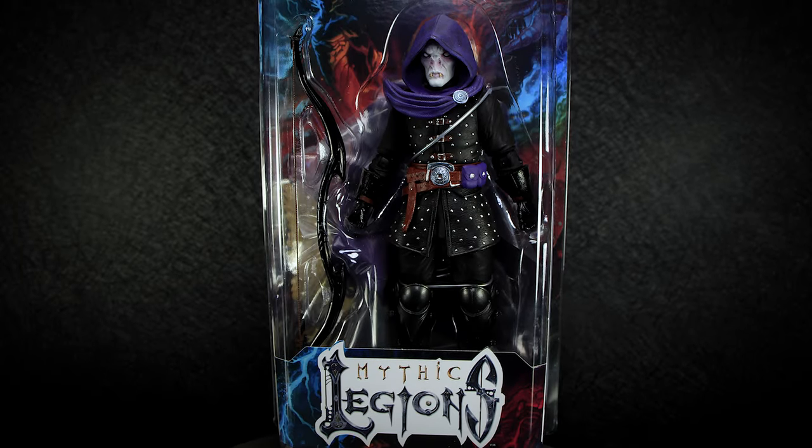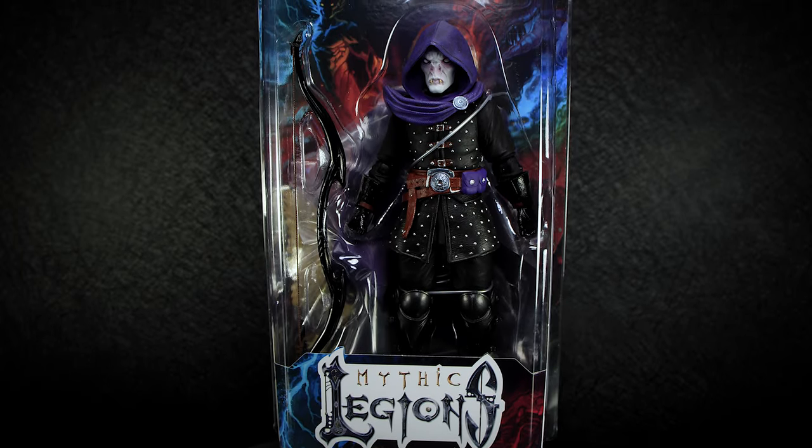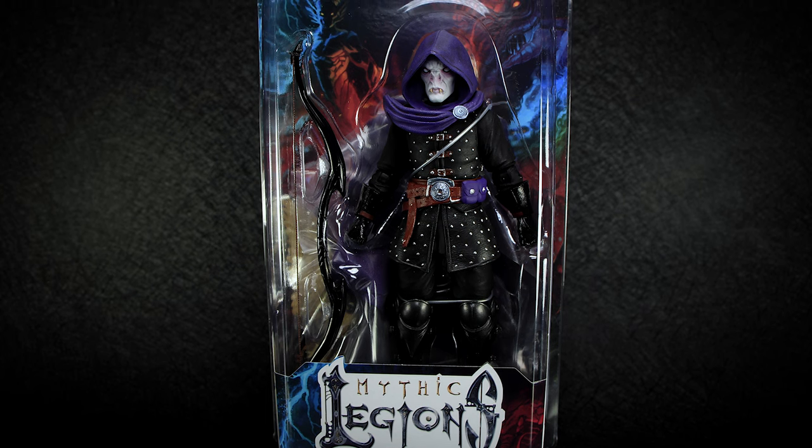Hey guys, welcome back to another Mythic Legions action figure review. Today we're taking a look at Valak, another figure from the Illithia series.